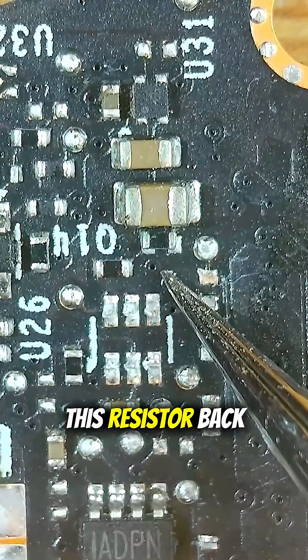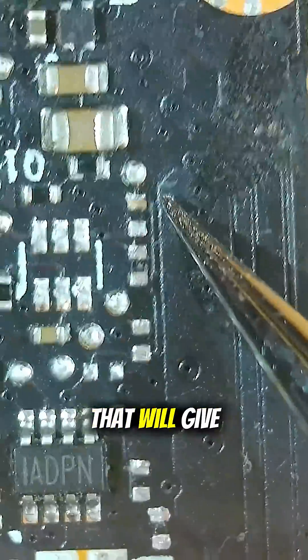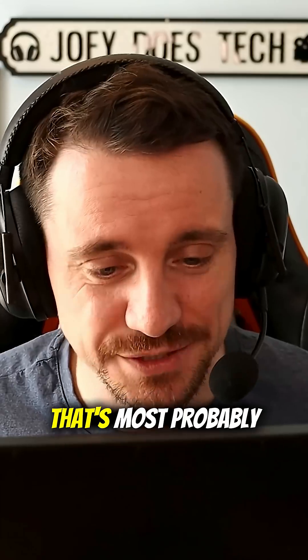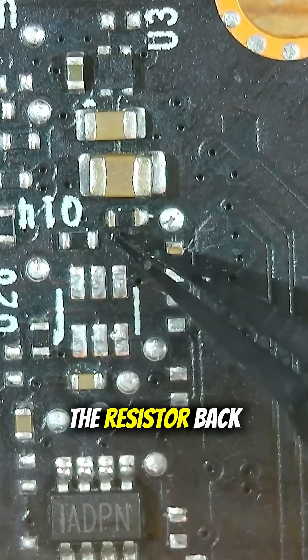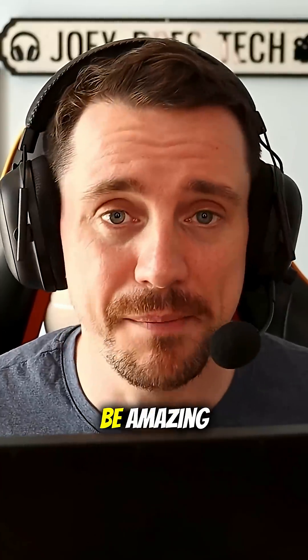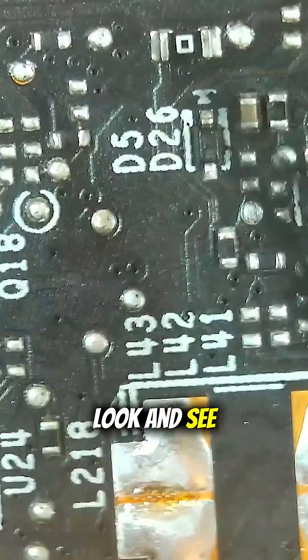I'm going to put this resistor back and then try to search high and low for a board that will give me the information I need for these components. Chances are, if this board has all of those components missing, that's most probably going to be our issue. I just soldered the resistor back onto those pads. I really hope I can fix my first ever graphics card on the first video — that would be amazing. My next logical step is to look and see if I can find an image of this board, so I can tell if I'm missing any of these other components.